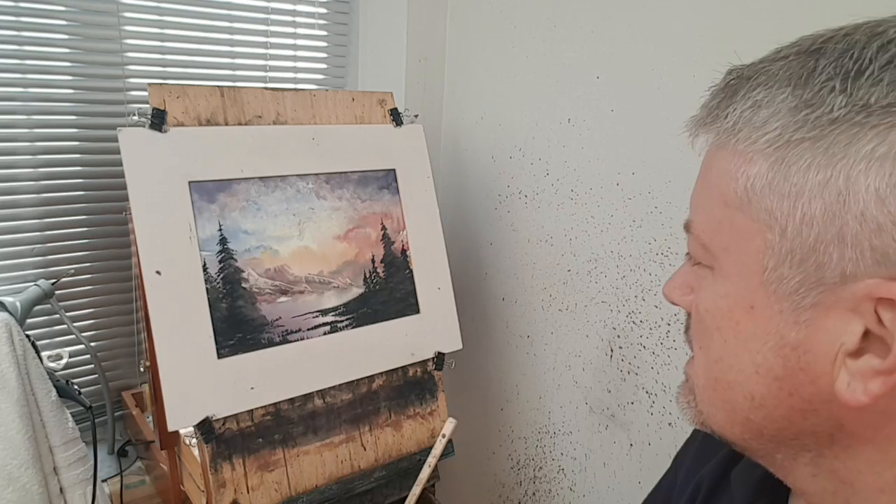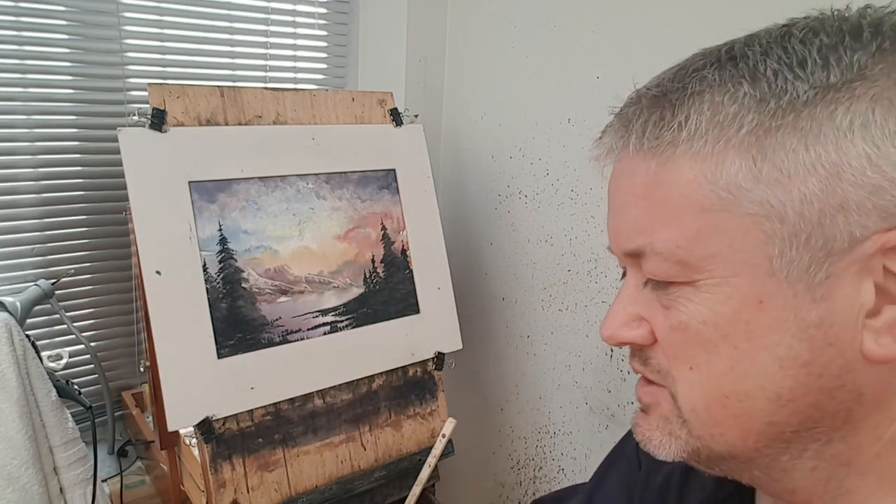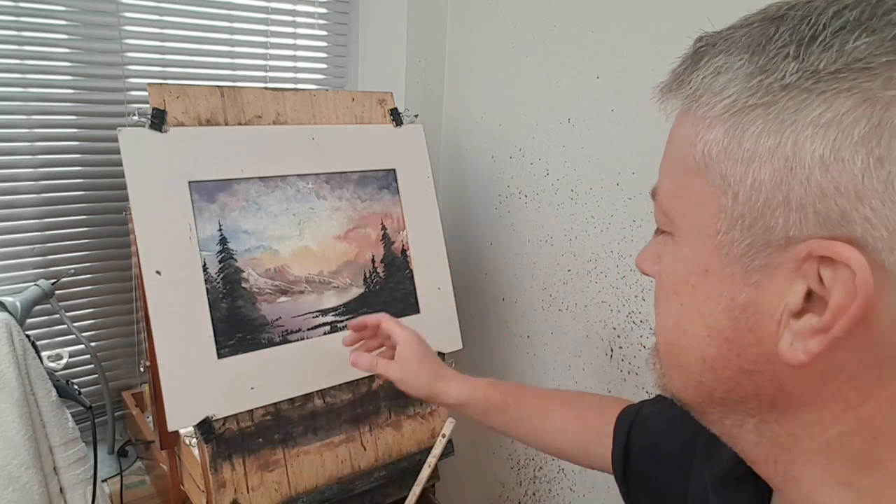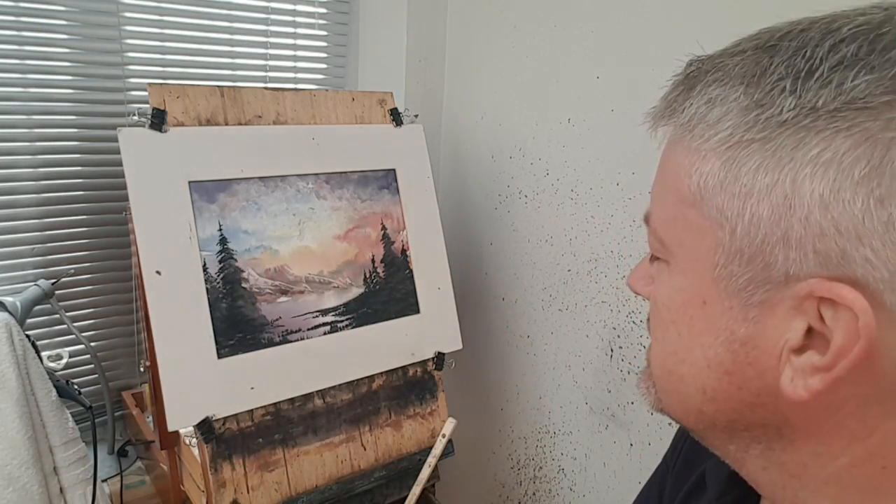Today's painting — I was looking at a Bob Ross painting on my screen here while I was painting this one, just for inspiration. I didn't want to copy or anything like that, but just to get a general layout of the land and things like that.